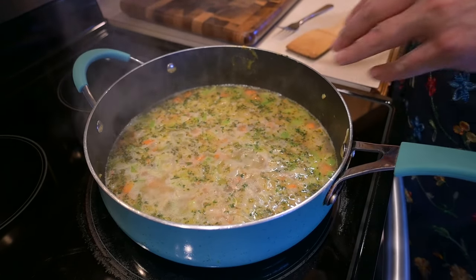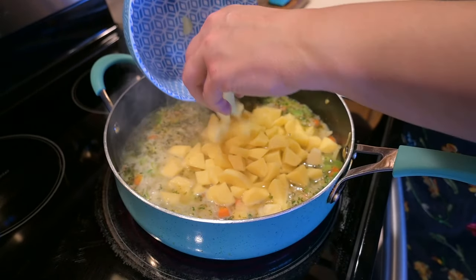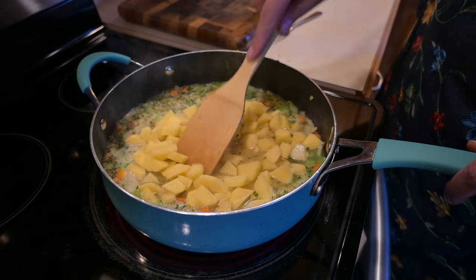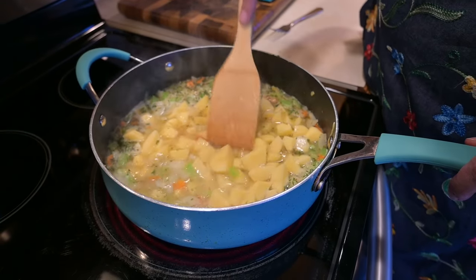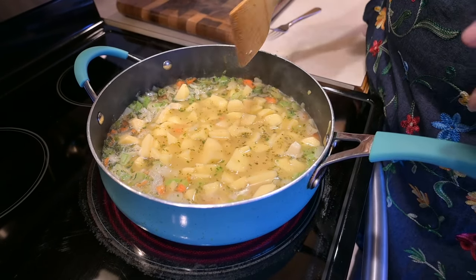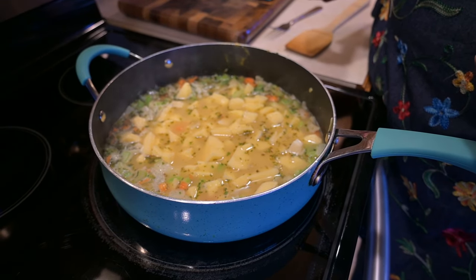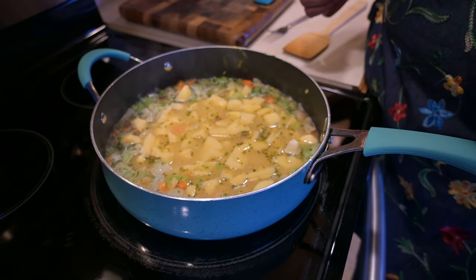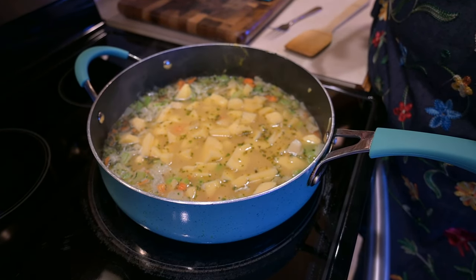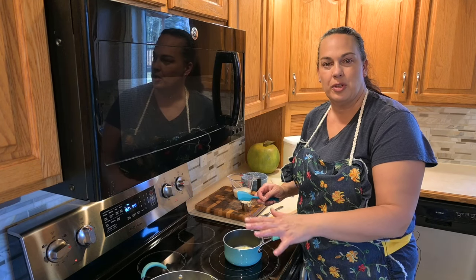Now that it's starting to boil, we're going to add in our potatoes. Again, you don't want really big chunks — you want them about the same size as everything else so they'll cook evenly. We're going to let this sit and cook until the potatoes are slightly firm but fork-tender. You don't want them overcooked or mushy, just firm enough that you can get a fork through them, because they'll cook more once they're in the oven.